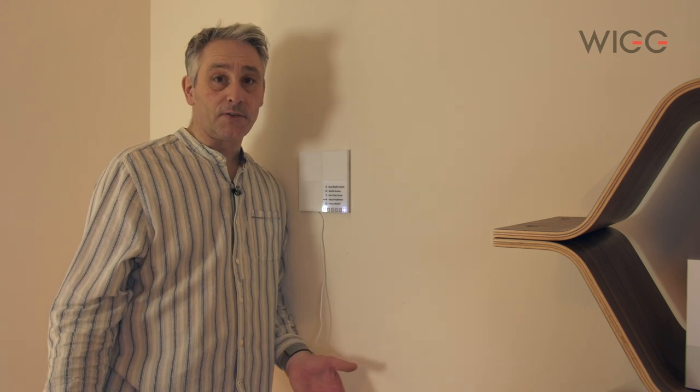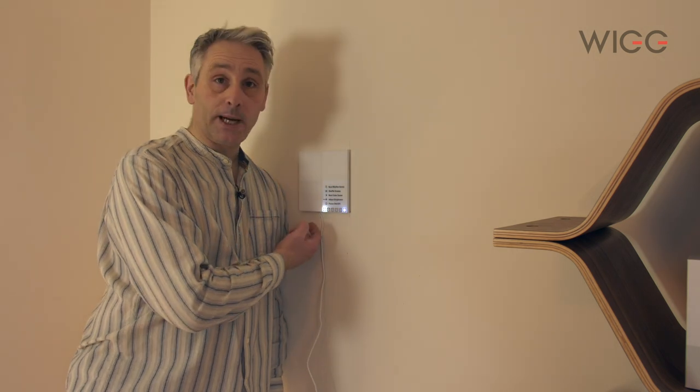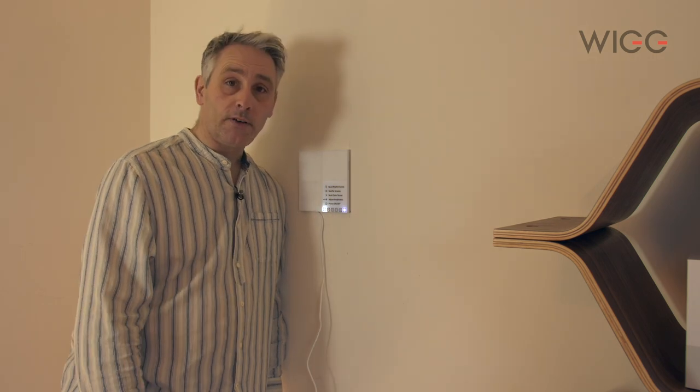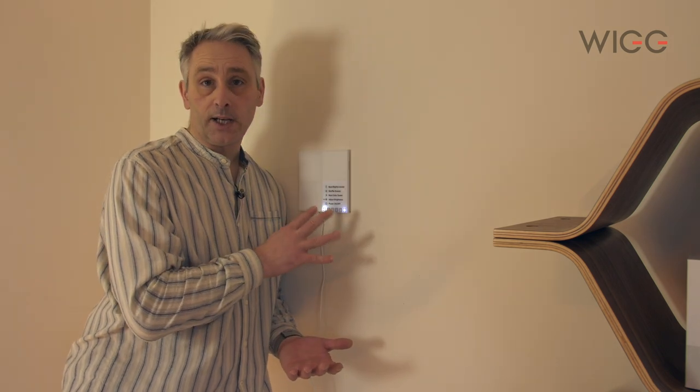The first panel is installed — it's fairly easy, a little bit nerve-wracking, but quite easy to do. The next thing you want to do once the first one's installed is to get the power onto it. It takes a few seconds to boot up and now it's working fine. We'll install the app now from the iOS store and get it paired with the lights, and then we can start adding more and more panels.